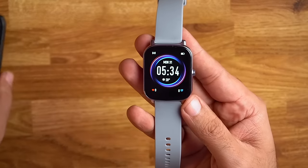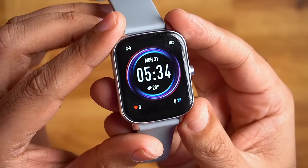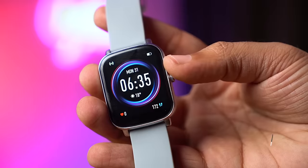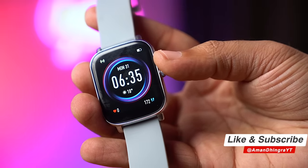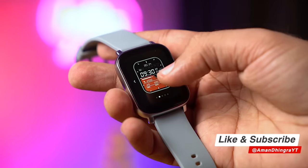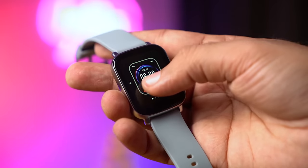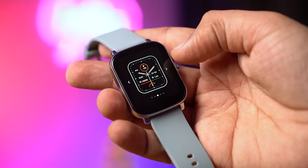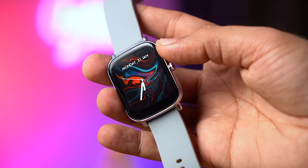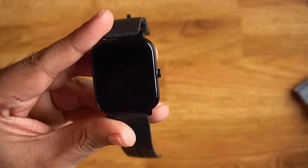On the watch, the 1.69 inch touchscreen display quality is very good — very sharp, as you can see the default watch face. If you want to change the watch face, hold the screen and you can choose different watch faces. If you want to install additional watch faces, you can do that through the app.